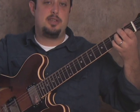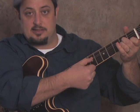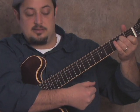Then the very last thing we do, which is very dramatic, is we go back to the A minor chord and we just kind of pluck each string down the line from the A string down. Just like that.